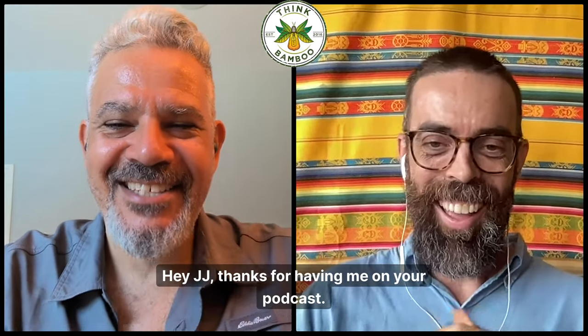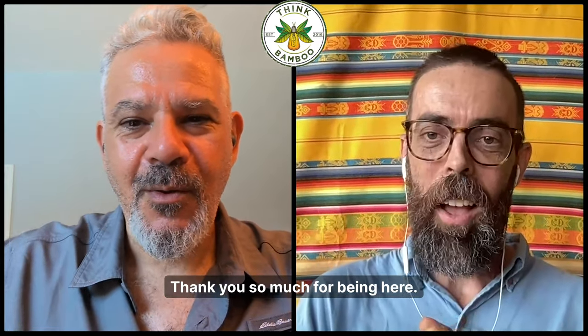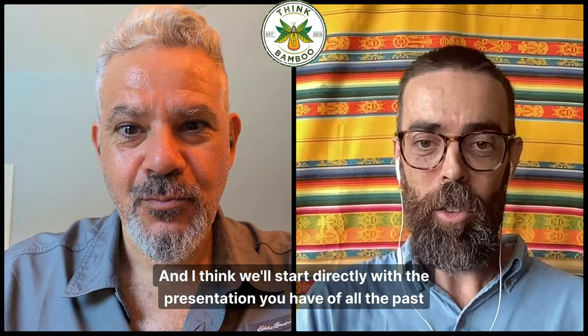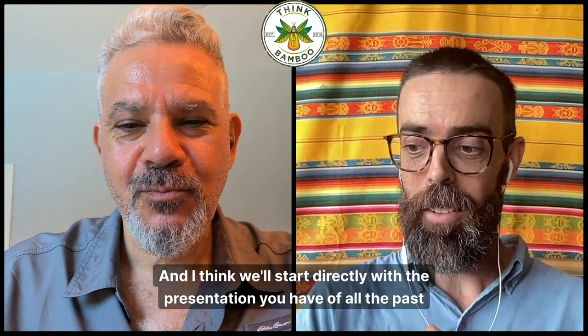Hello and welcome to the Sink Bamboo podcast. My name is JJ and I'm your host. Today we're here with James Wolfe, Master of Bamboo, directly from Texas in the USA. Hey JJ, thanks for having me on your podcast. Great having you here, James. And I think we'll start directly with the presentation you have of all the past projects and experience you have with bamboo.